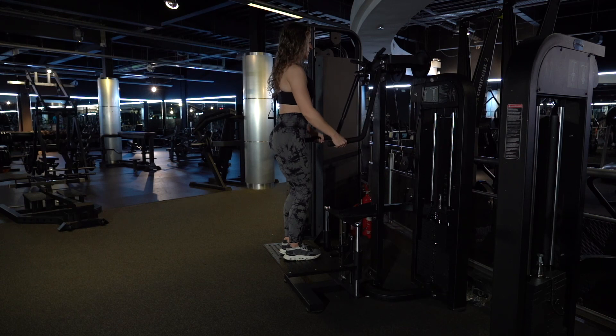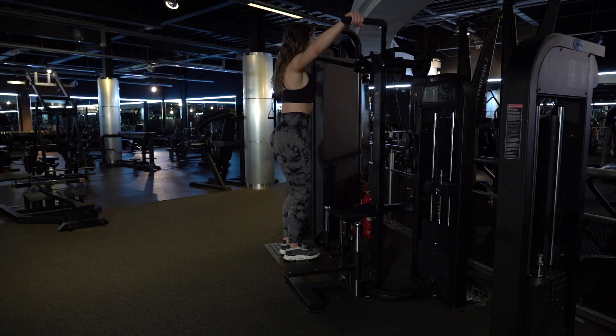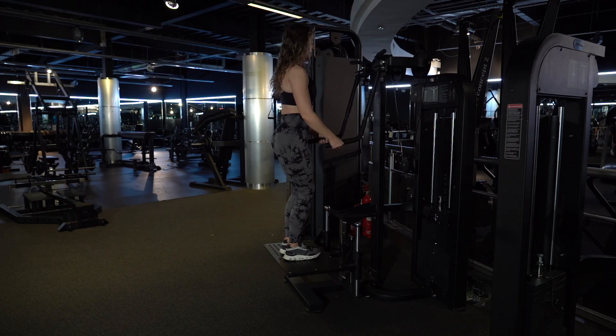Keeping a soft bend in your arm, come up and back down, not letting the plates touch, then up and back down.